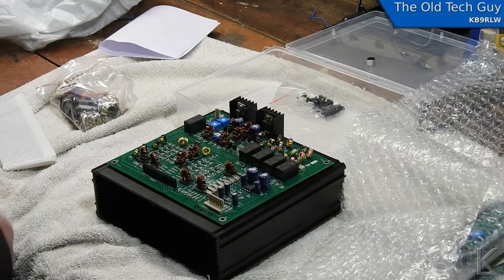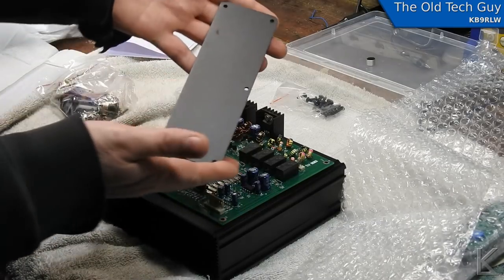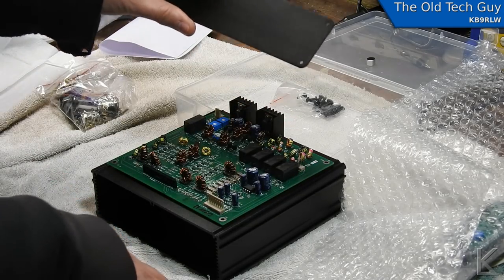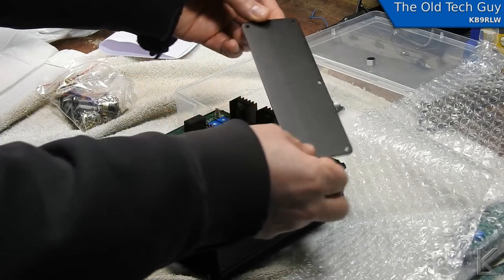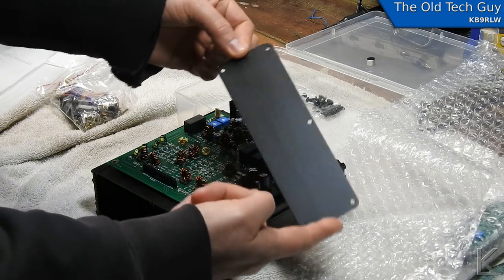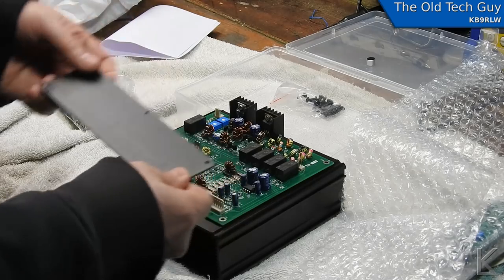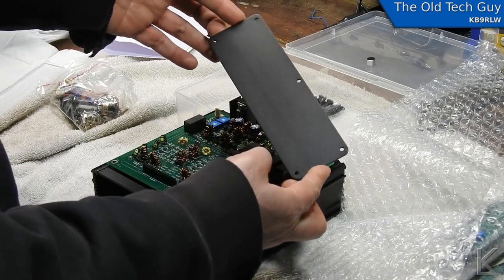That's going to be the enclosure I'm going to use. It comes with metal front and back panels, pre-drilled. I'm only going to use one of them, or I might not use the metal panels at all, because what I want to do is custom 3D print panels for the enclosure so I can have the display and controls without having to work metal. The back panel will have power, antenna jack, and probably an audio jack. I'm not sure yet if I can fit a speaker in this enclosure.